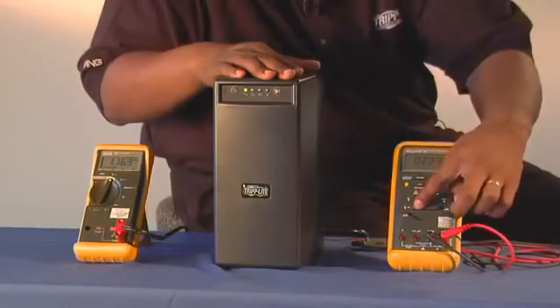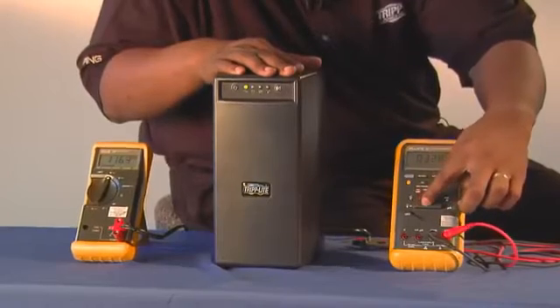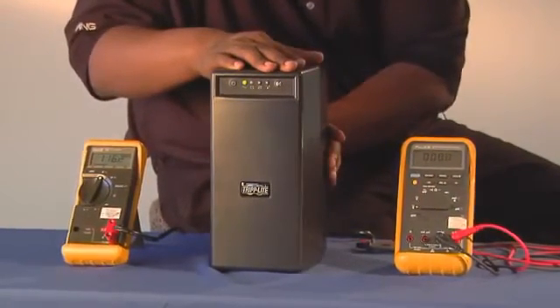Let's set our voltage meter to the AC setting. The AC setting will take the voltage from the outlets on the back of the UPS system.